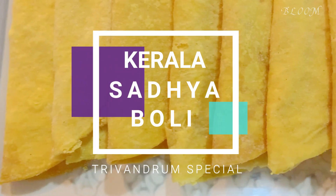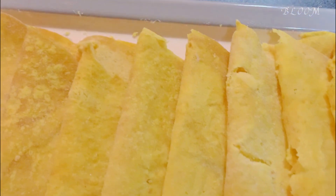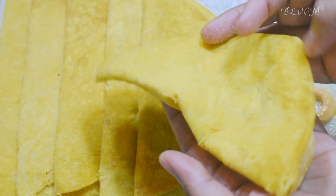Hi friends, welcome to this cooking video. This is a very sweet and soft boli. The boli is sweet and tasty. We use the boli with semi-pies. It's a very tasty boli.